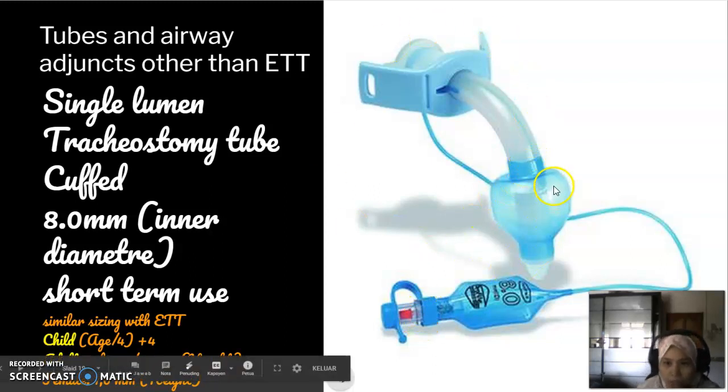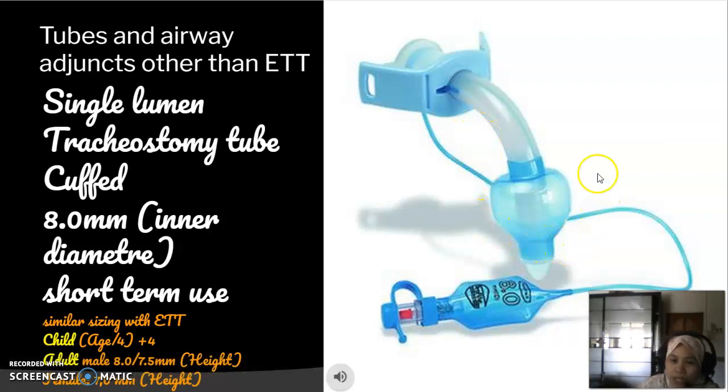Here I will talk about tracheostomy tube. Basically, tracheostomy tube is similar to the endotracheal tube, except that it is inserted at the anterior wall of the trachea. The tracheostomy tube has two limbs: one is a horizontal limb and the other is a vertical limb that sits within the trachea itself. In this picture you can see a single lumen cuffed tracheostomy tube.